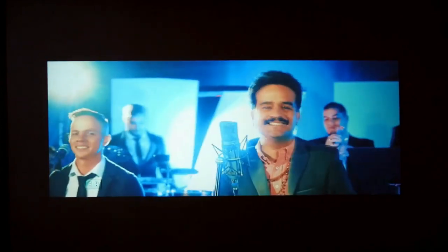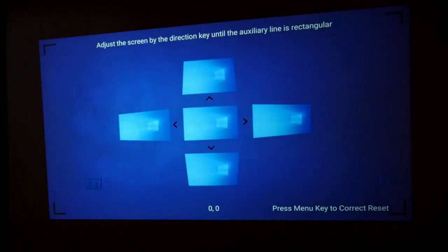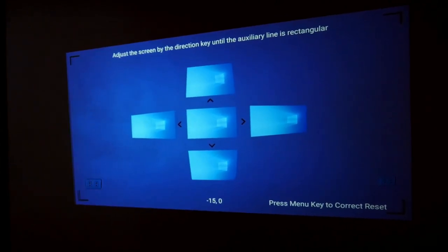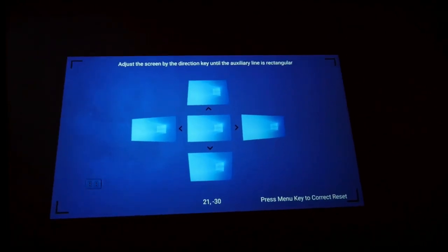Although this correction is manual and not automatic — not built into most cheaper projectors — you can also set the trapezoid and move the projection shape at different angles, adapting it to almost any surface.